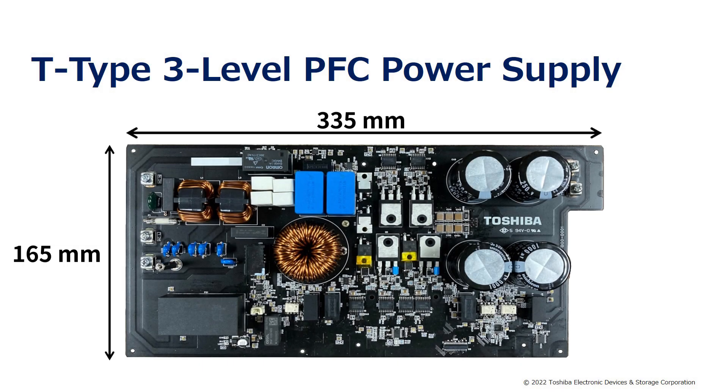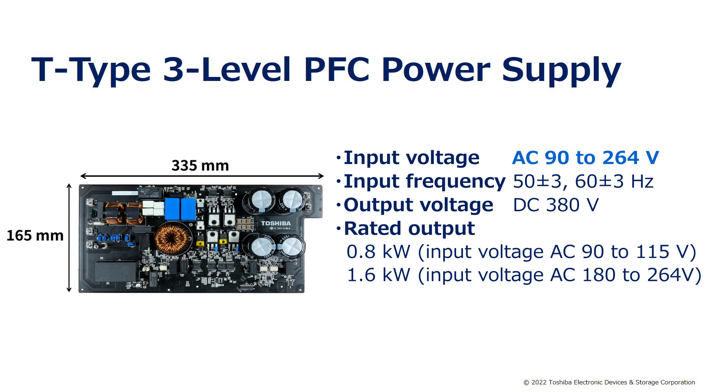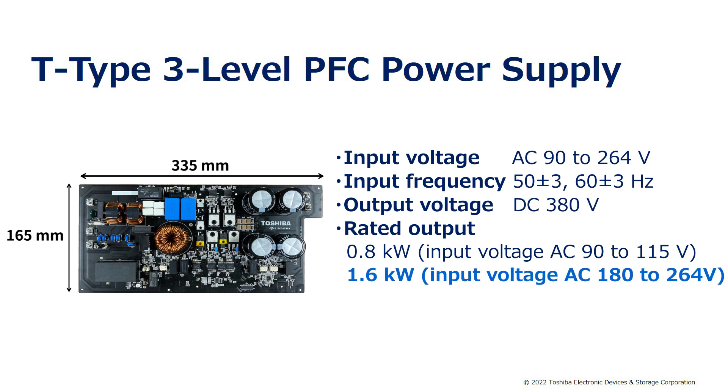The T-Type 3-level PFC power supply reference design supports AC input voltage from 90V to 264V at 50Hz or 60Hz, and produces a DC output voltage of 380V. The rated output power is 1.6kW when the input voltage is between 180V and 264V.